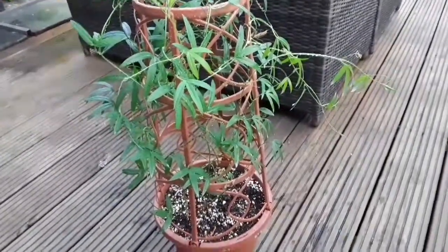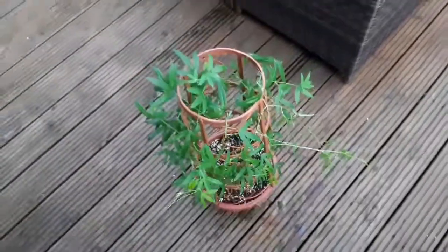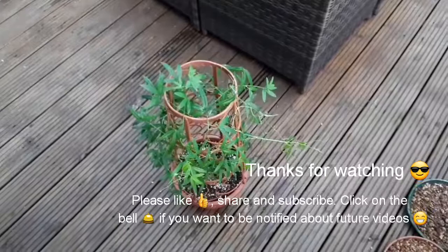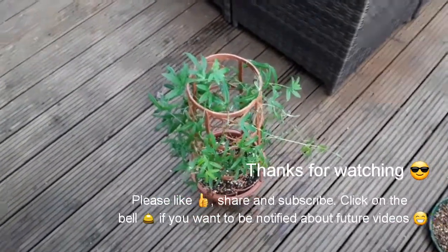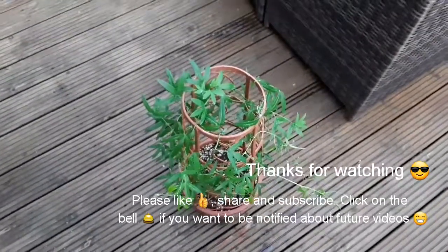Just a bit of spot treatment there before it goes back into the kitchen among the other plants. Thanks for watching — Brett out for now. Please like, share and subscribe, and obviously hit the bell if you'd like future updates to see what other problems I get with these plants over winter. Thanks for watching, Brett out.